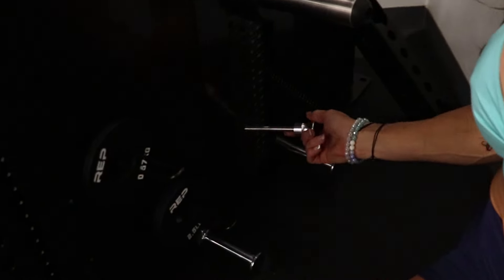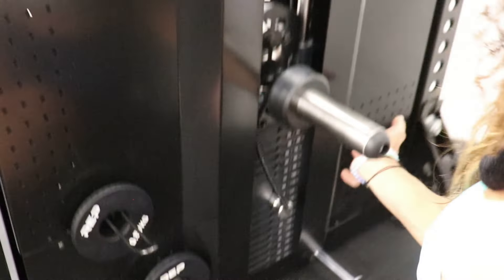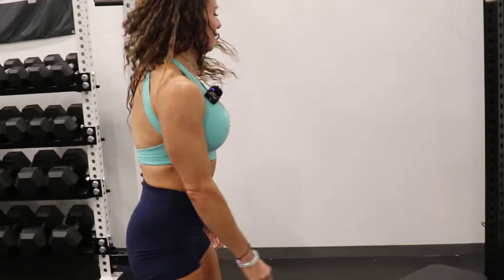The cable stack has 210 pounds and it has a nice magnetic pin — you push and it just easily grips in. For lat pull-downs, you can either use an existing bench you have or you can add the Pegasus attachment, which we will go over shortly.